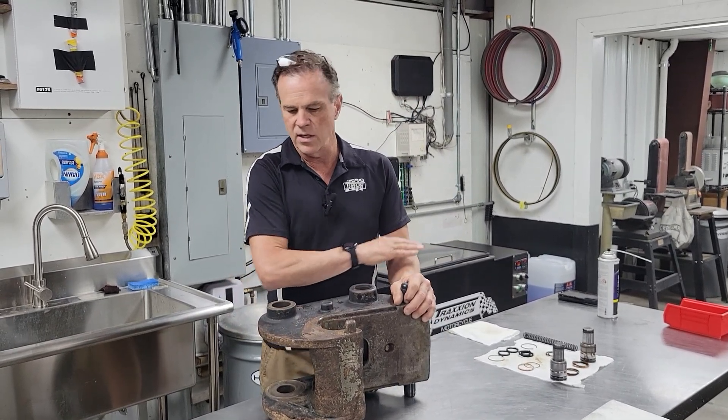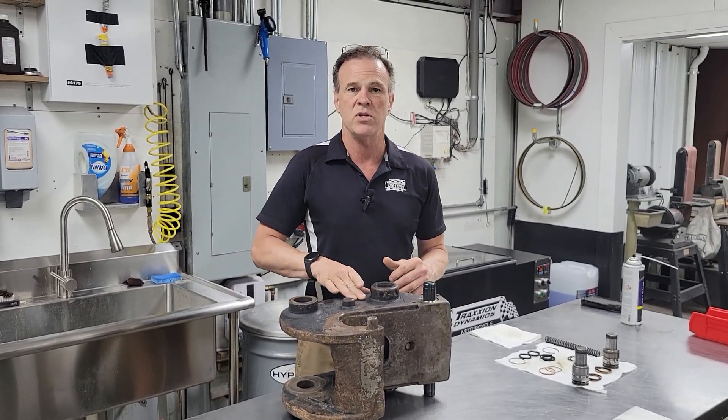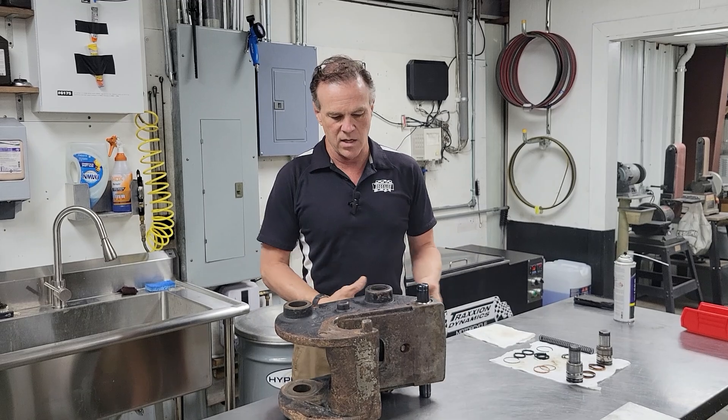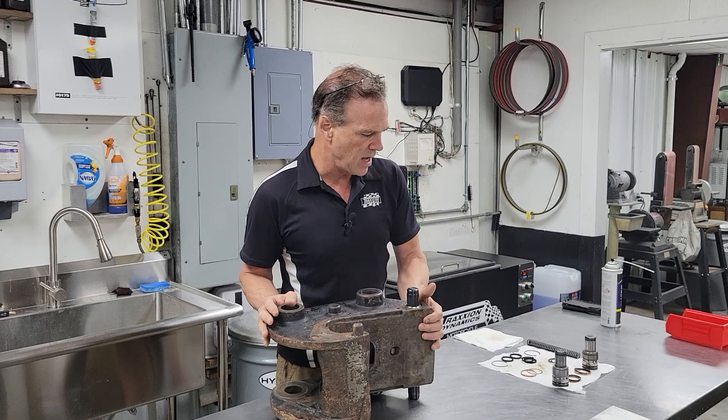You want to get this clean — it is going to be a pain in the butt. I did as much pressure washing on the machine before I took it off as I could. Then I cleaned it further because I don't want even one crumb of dirt to get into any of this hydraulic stuff. I got this all prepped up, cleaned, and set it to the side.